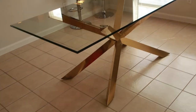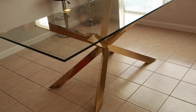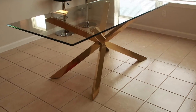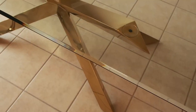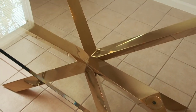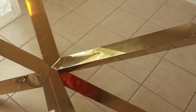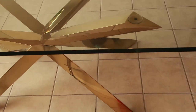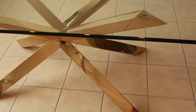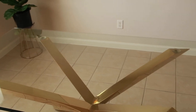I can even change the top out and put a circle top on at some point when I get a 60-inch glass top. I'm so excited about it — I'll be able to change it up when I get bored. Because the glass is just sitting on the base with suction cups, I can also put a wood top on. When I get tired of the rectangular table, I can go square or wood.